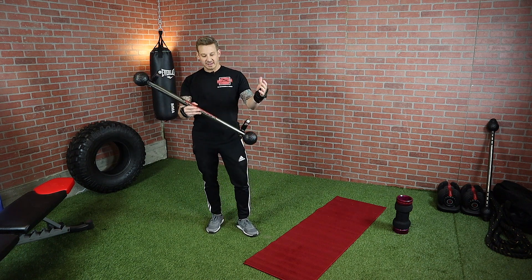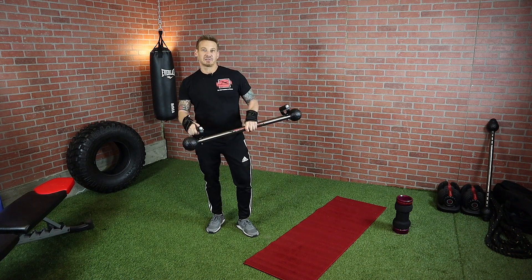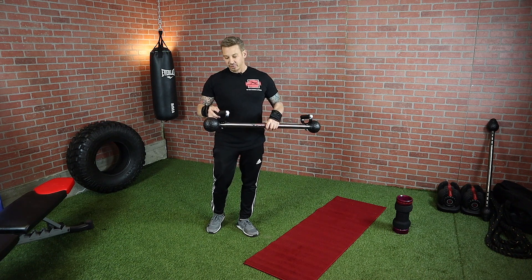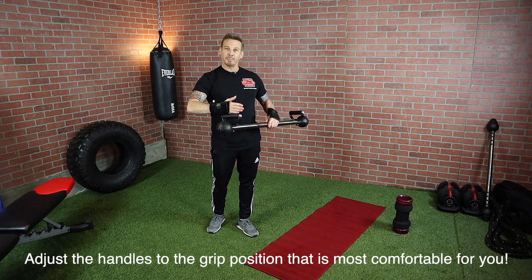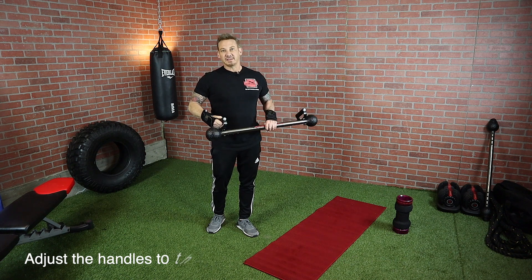First thing you'll notice is that when you get your unit you have a main bar. You also have a set of handles. It's really important that they're set onto the bar properly. The handle has a slight angle to it, and if your handle is set properly you'll get the perfect grip and a really effective exercise.